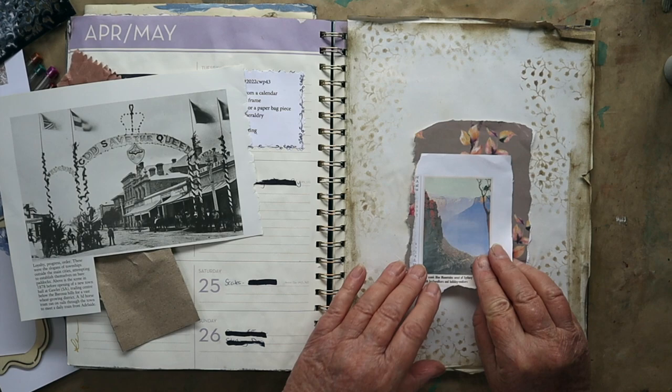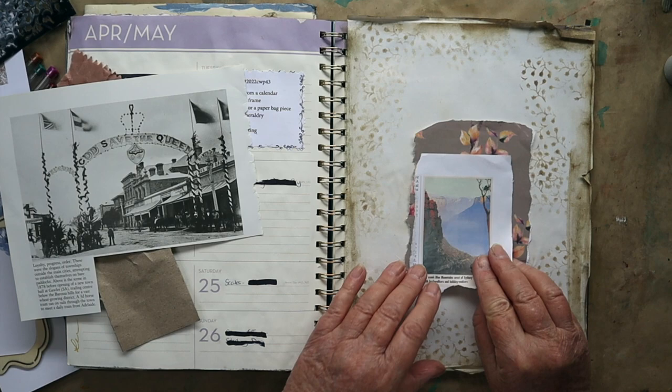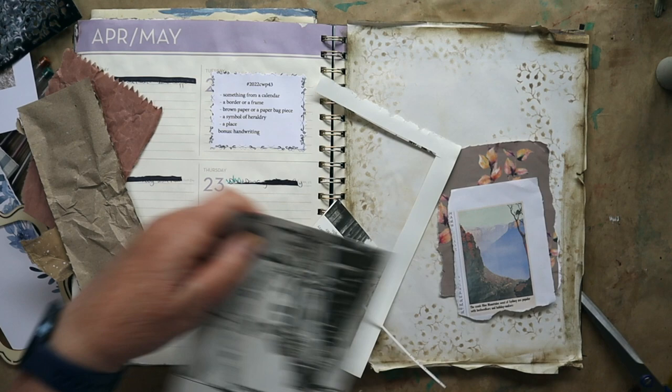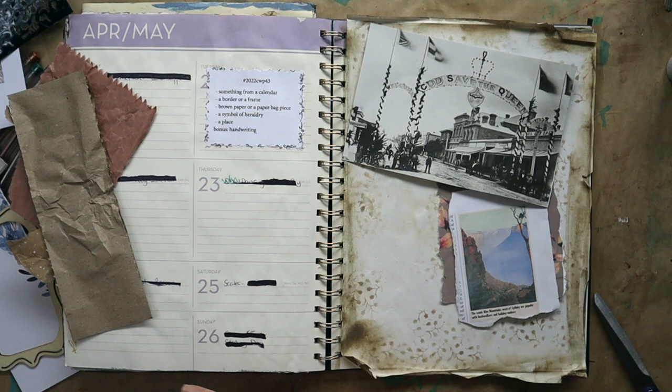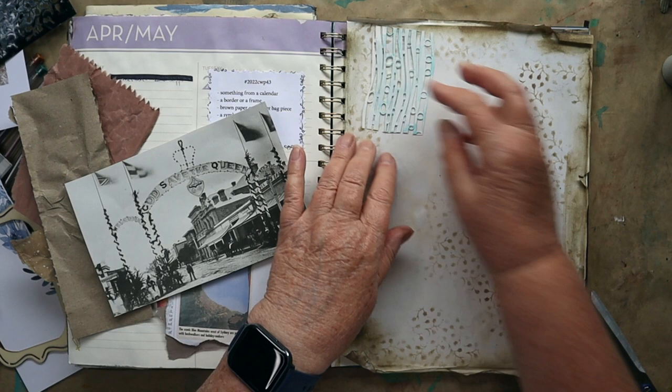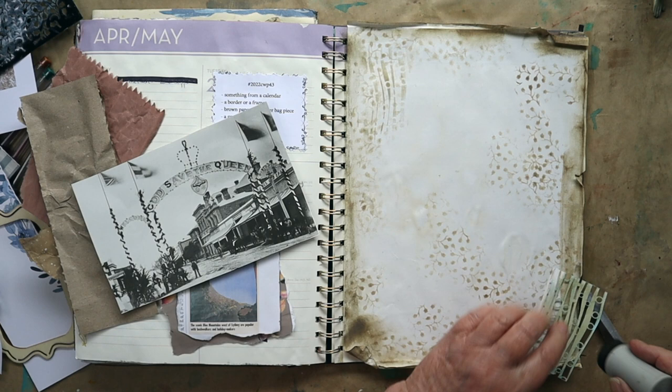Now let's have a look at what I've got here. I've got that brown paper — I really want to use that. So that's quite large, so I'm going to cut around that. That's a bit shiny, I hope it's not reflecting too much. This is a PM Artist Studio stencil, this one. And I think I might just add a couple bits of that in. I think it actually works better with paint on the gel press than with the dauber.